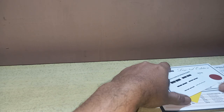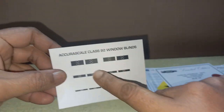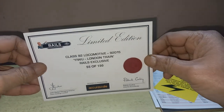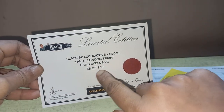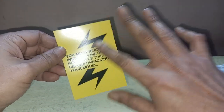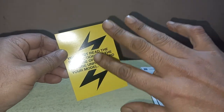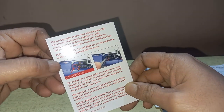Now let's take a look at what's inside the box. Inside you can see the Accurascale Class 92 window blinds — you can fit these in the windscreen. Along with that there is a certificate of authenticity from Accurascale and Rails of Sheffield. Look over here — its number is 55 of 150, meaning only 150 were produced and number 55 is my model. I'm very lucky.